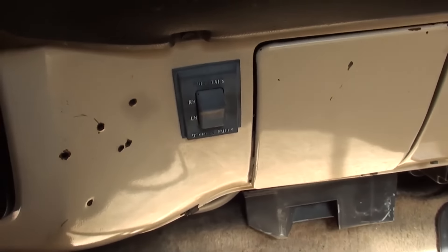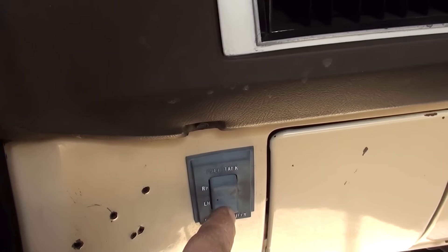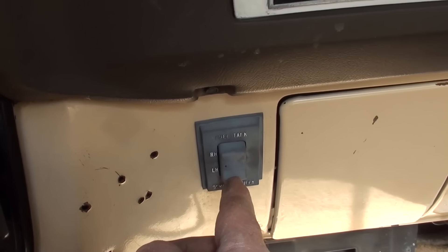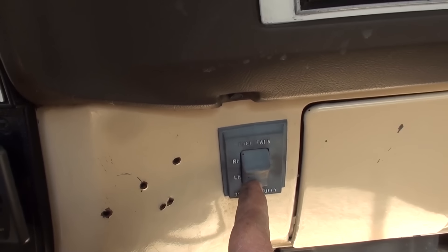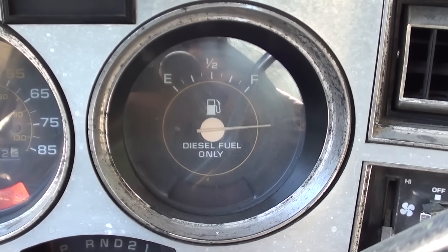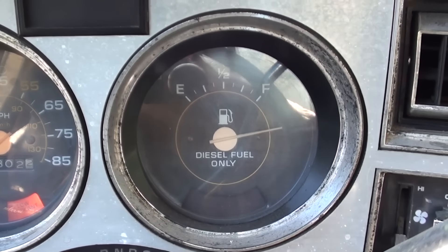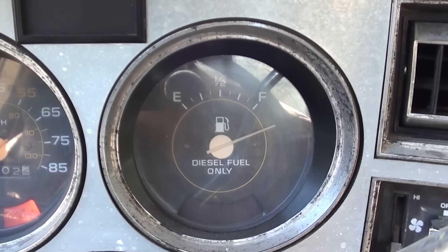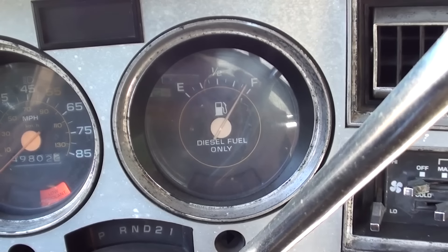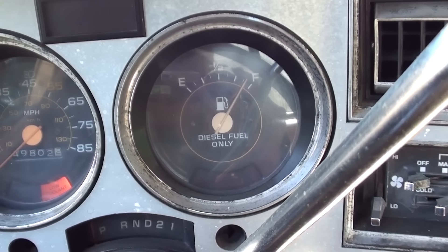It does have dual tanks. And when you switch tanks — oh, it worked that time! It didn't do that yesterday! That gives me hope, I'll probably end up rebuilding it anyway. That is an open circuit, and regardless of which tank you choose — it didn't do that yesterday. Yesterday, both of these were buried on the full side, which means they both had open circuits, but now the right one is showing that it's almost full.